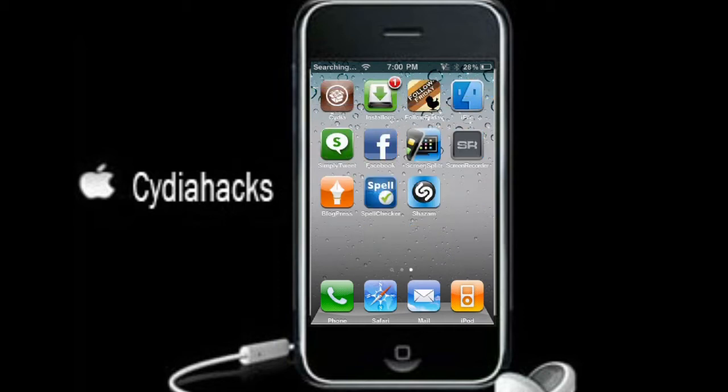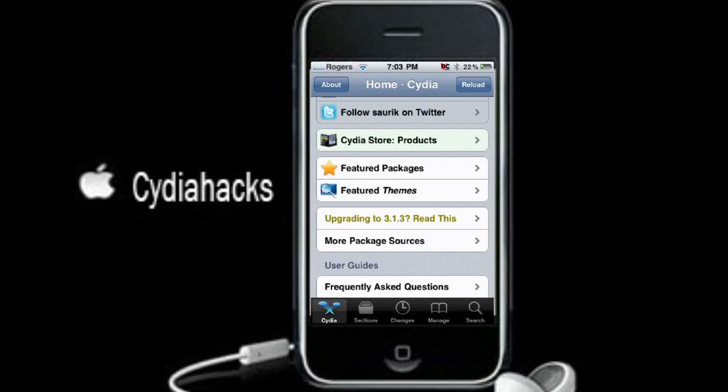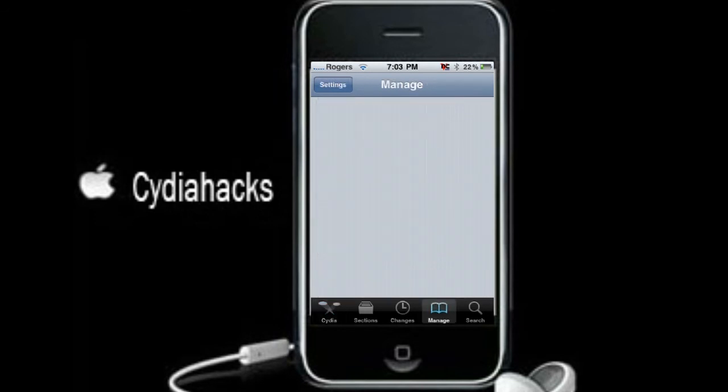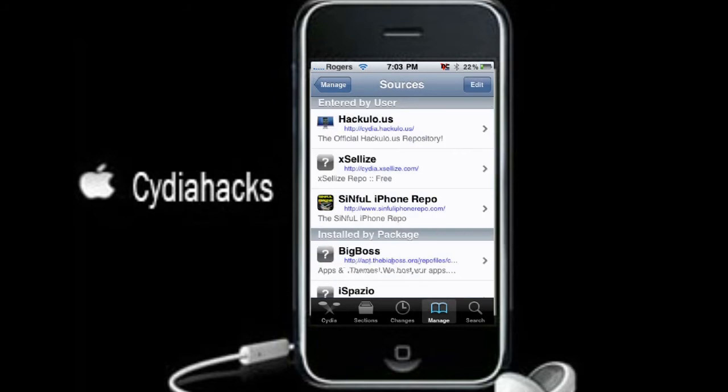So what you're going to want to do is go into Cydia. Once Cydia is loaded up, you're just going to go to Manage, Sources, and you're going to add a source.